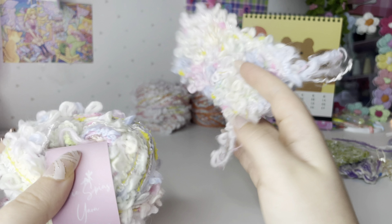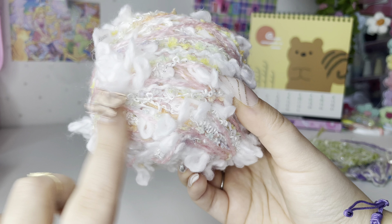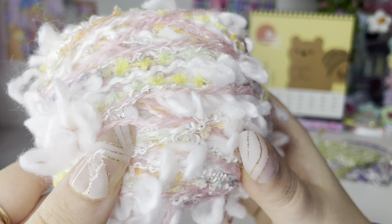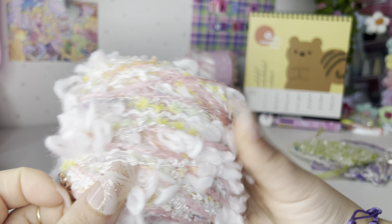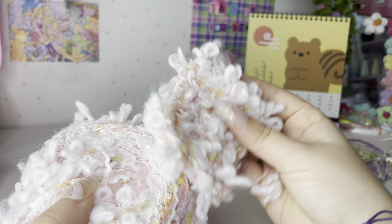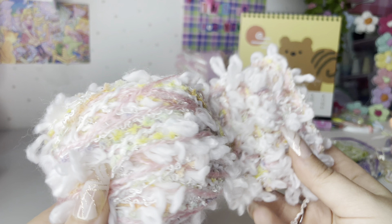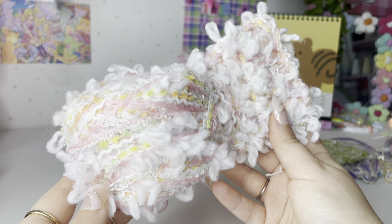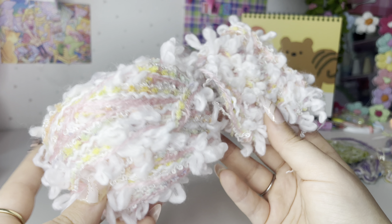Another one in the same kind of realm is Cotton Candy. It also has the loop yarn — just a white one — and the base is pink. This is made up of four different fibers. This is the example of it crocheted up — very cute. Again, another one of my more difficult yarns to use, but it is totally worth it in my opinion.